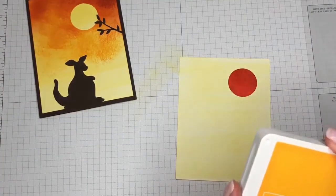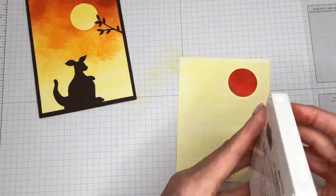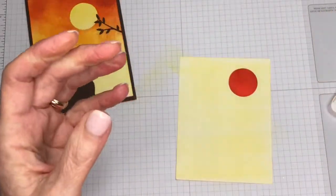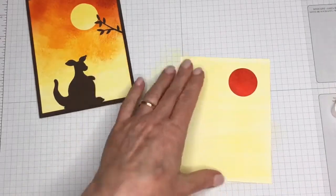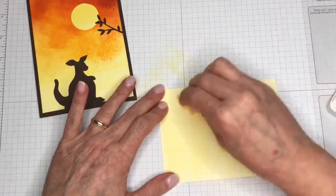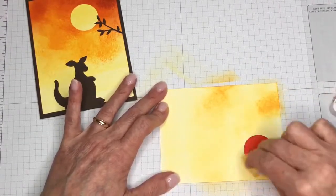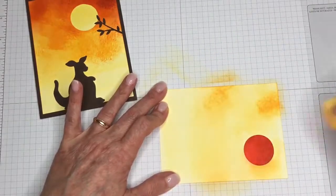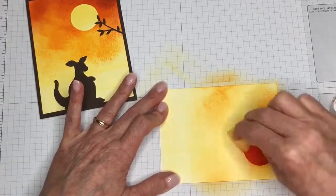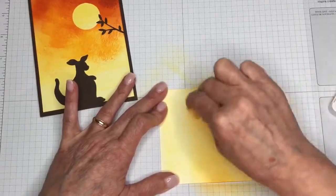The next thing we're going to use is Mango Melody. This one also is one of the newer styles of ink pad — it opens just like a compact. This one I've not used as much, so it's a little harder to push back, but it will loosen up as I use it. I'm just going to ink that up, and this color I'm only going to add to about three quarters of the cardstock. I want it light — almost like the moonlight is shining on our kangaroo. You want to use a circular motion to add the ink, really to the point that you like it and what looks good for you.